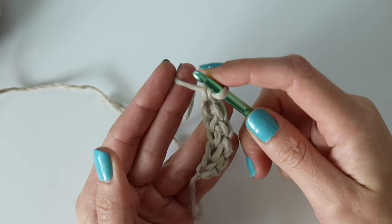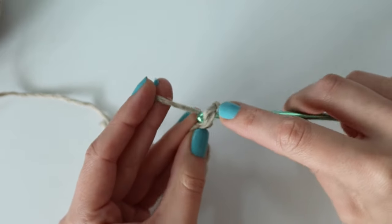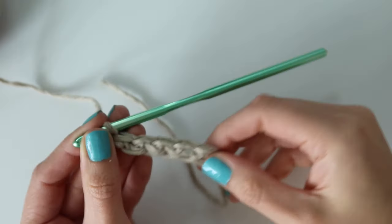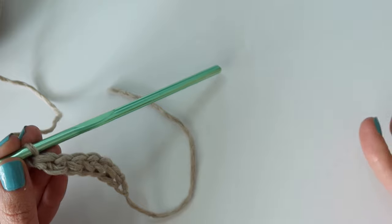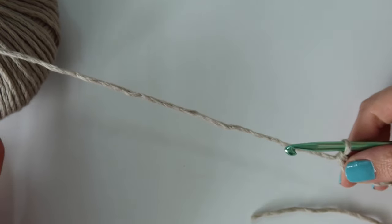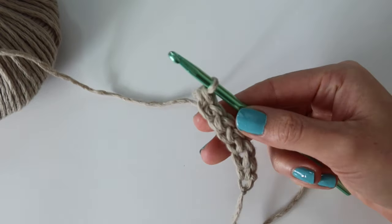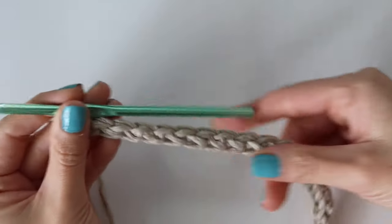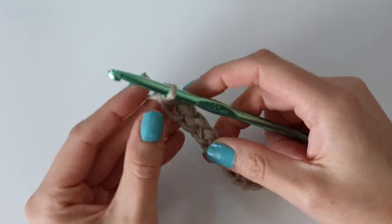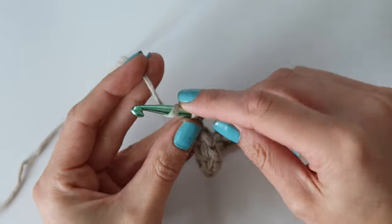We're making this cardigan from side to side, so the starting row is going to be really long because it's basically the total length of both the back panel and front panel combined. If you don't know how to do foundation single crochets I highly recommend getting this down — it just turns out a lot cleaner. But if you don't want to, you can do a starting chain instead and work single crochets back down the chain. For the size small I have a total of 129 stitches, so you would chain 130 and single crochet back down for a total of 129. Make sure you're following along with the written pattern so you can double check the stitch count for your size.